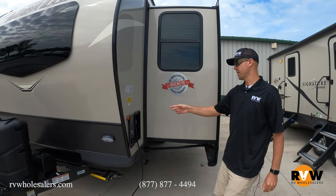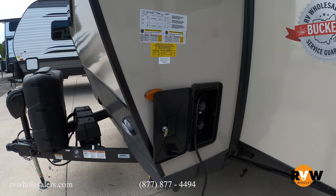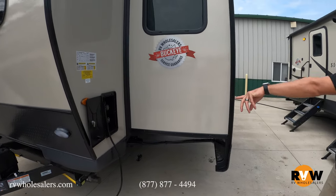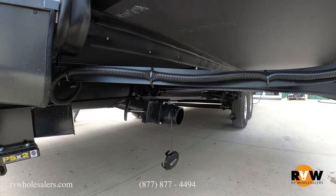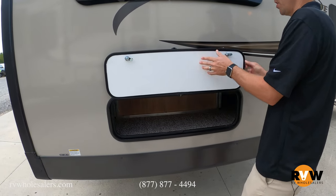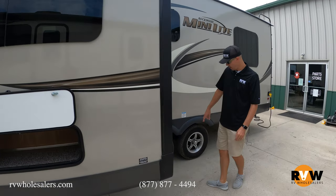There's an outside shower here — that's going to be hot and cold. You can spray the kids' feet off, the dog, sand — whatever you need. That is equipped for you as well. Going around to the back side, this one does have two sewer connections with magnetic storage latches, so you don't have to worry about the little clips that break off.